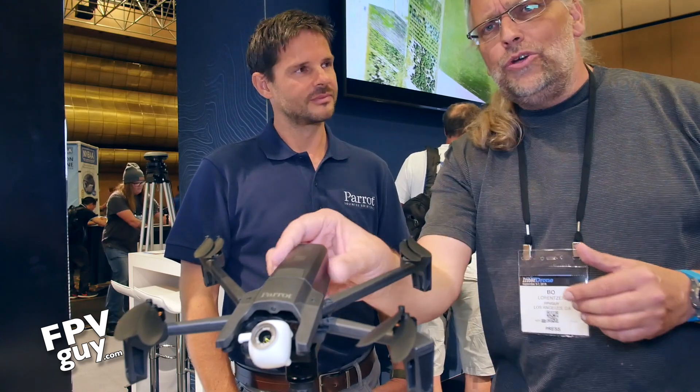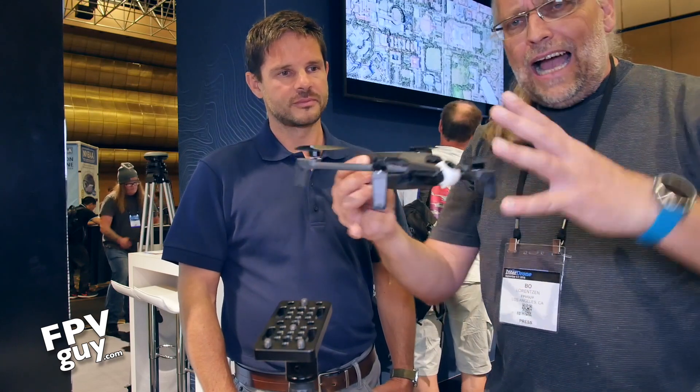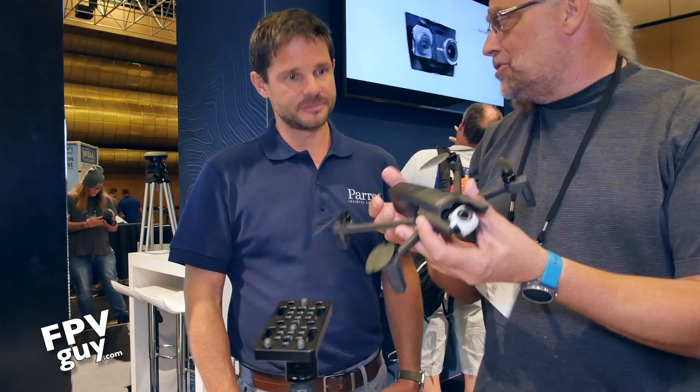Hey there guys and welcome back to another FPV Guide video. This week I'm hanging out at In The Drone 2018 with Matt from Parrot. About a month ago I was reviewing the Anaphy and I was really loving how compact it is and how much functionality you guys have managed to shoehorn into a very small bird.